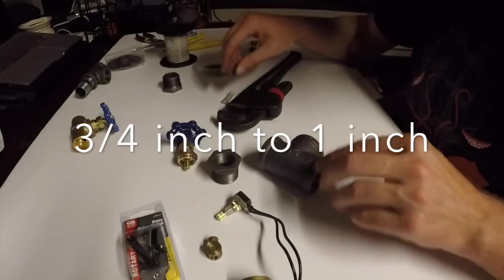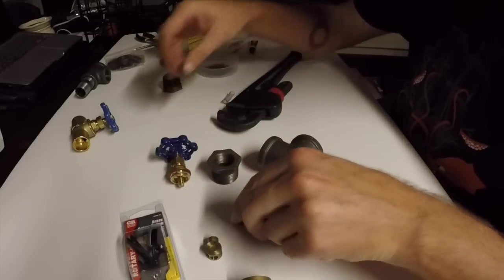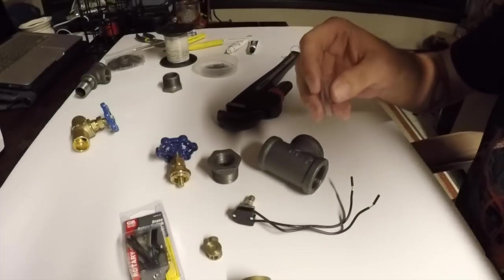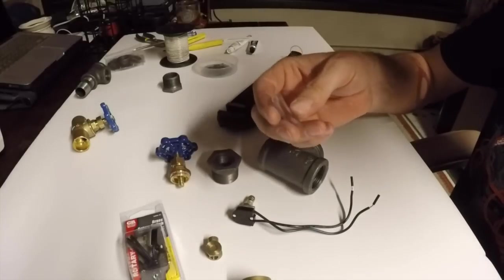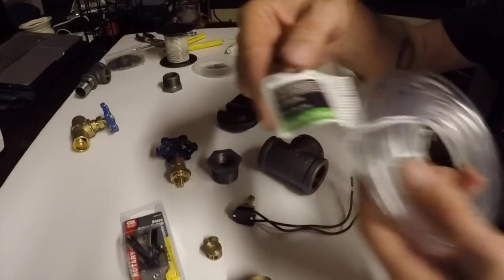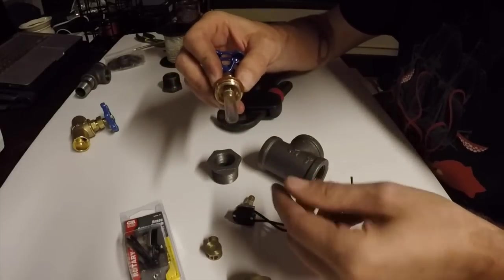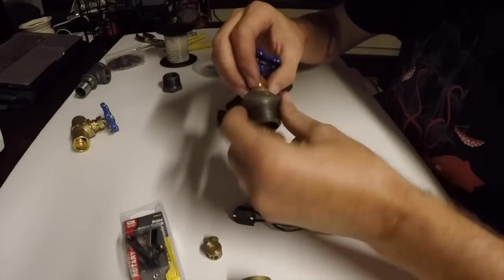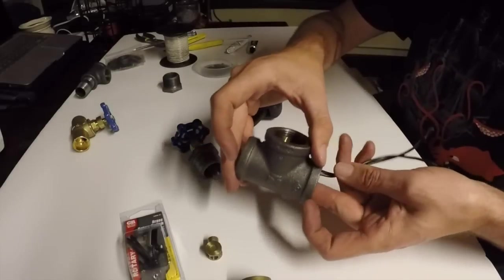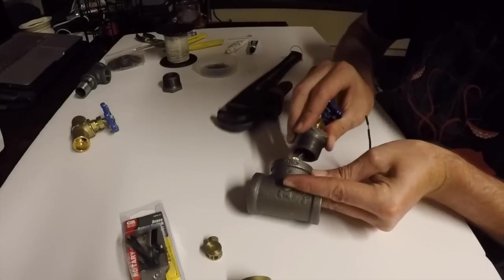Instead of hooking the pieces straight to each other, I found that surgical tubing works really easily. It's three-eighths OD, quarter-inch ID — pretty easy to find at Home Depot. Comes in a big roll, costs a buck or two. You just put this over the top of that thread — it fits nice and tight. Thread that in there, fit this through — I make this about an inch, but you can play with it a couple of times to see what works best.